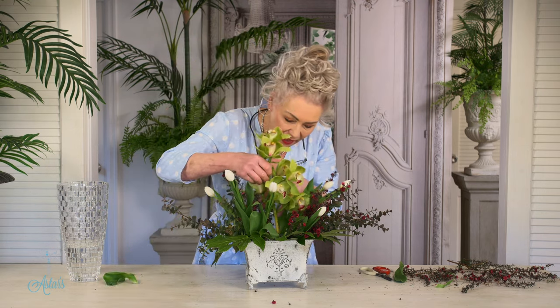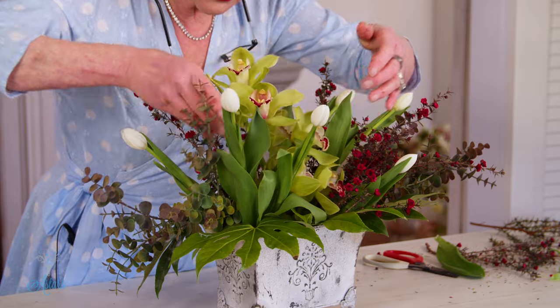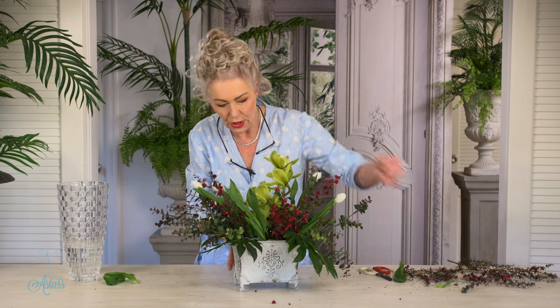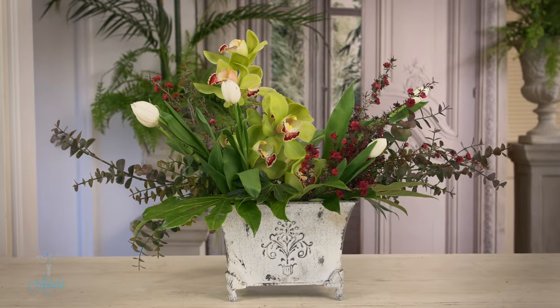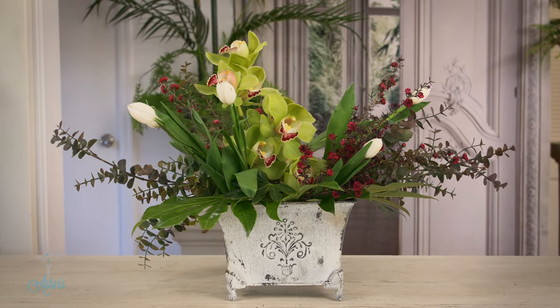The last thing to go in is going to be the cymbidium orchid. I might turn it around — I need to position it exactly where I want it to go. Look at that — both seasons, it lasts a long time. It's got a little bit of solidness from the orchid, and look at those gorgeous colours. You might be thinking why did I use white tulips — the reason is because my container was white, so that just blends everything in together. I love this design, easy to put together and says a lot. I hope you've enjoyed this — I've enjoyed sharing it with you. See you again another day.